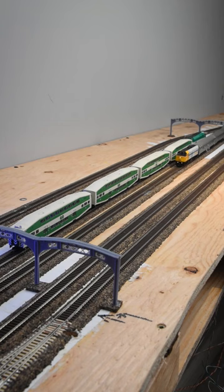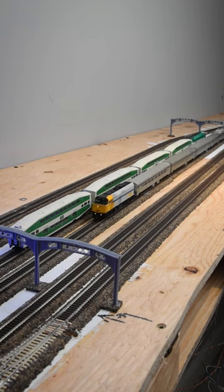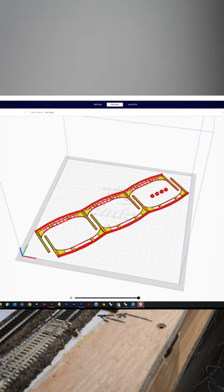I also recently discovered that I can fit the entire assembly at an angle on my printing bed, making it easier to print multiple copies without any hassle.